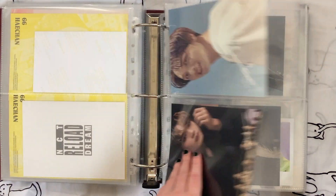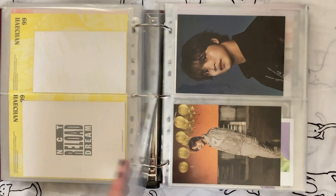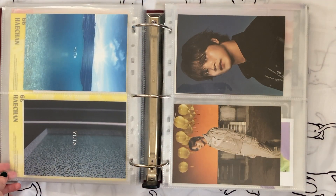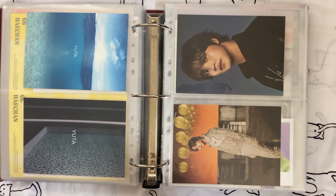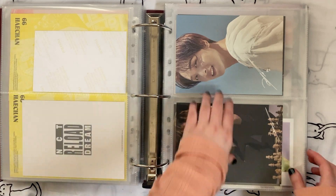I like these but I just don't love them — especially because the back has another member's name on it because of the way the postcard book worked, which feels disorganized to me in the binder. So I'll take them out.